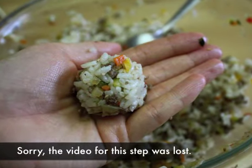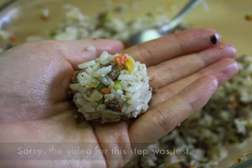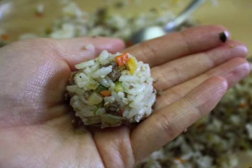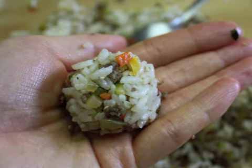Make a round ball with a spoonful of rice. Try to make the balls firm so that they will stick together. When you make the rice balls, it will be easier to work with the sticky rice if your hands are covered with a little bit of water or oil.